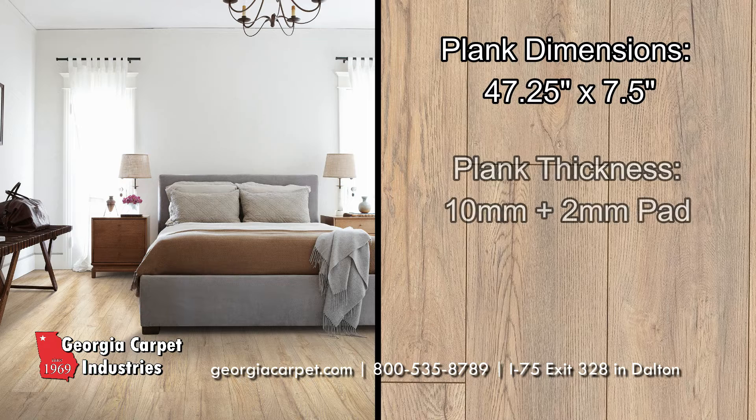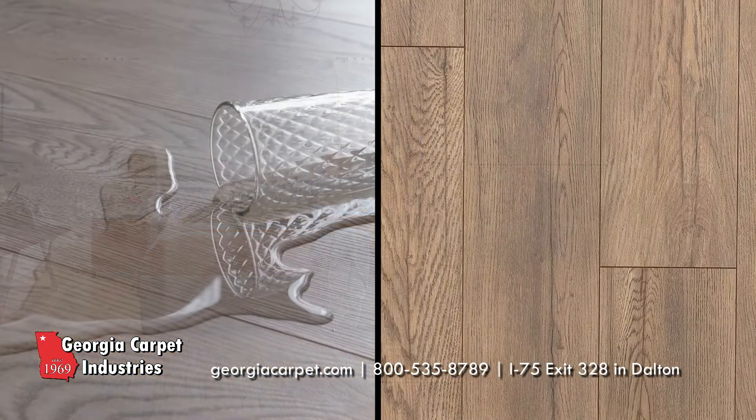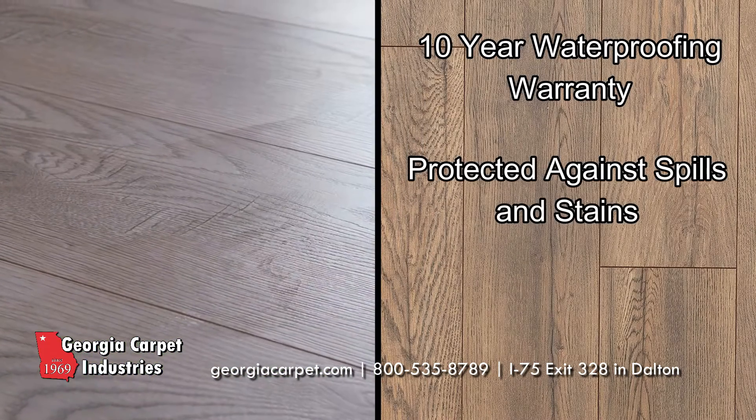Pergo Elements Epworth Laminate Plank offers beautiful wood visuals and an attached foam pad to add cushioning and insulation. The 10-year waterproof warranty protects against spills, stains, and is even safe for mopping.